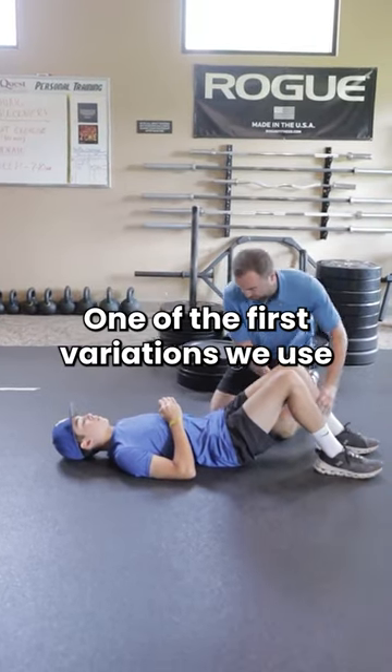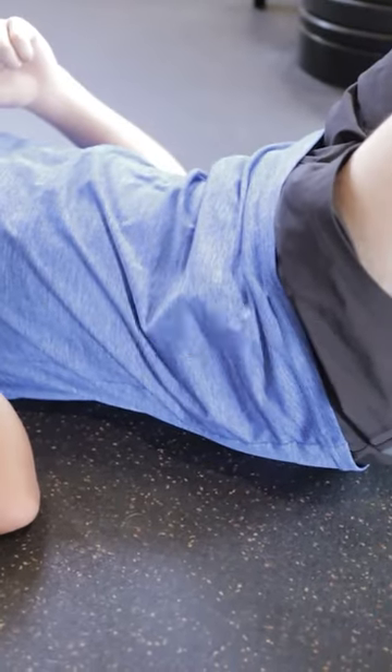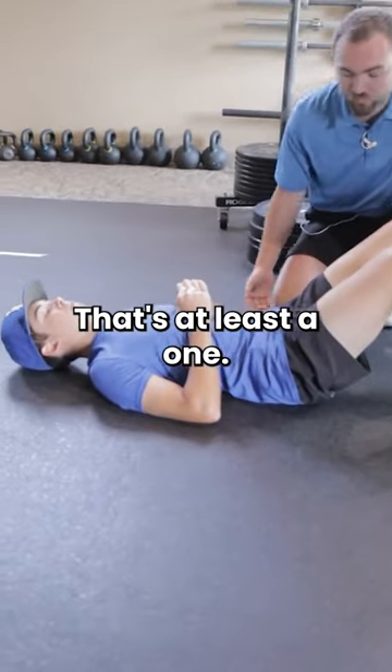Test your core strength right here. One of the first variations we use — if I put my hand under your low back, can you crush my hand without turning these hamstrings on? If you can't, that's not good. We want that. This is a five-point system here. Yes, you can. That's at least a one.